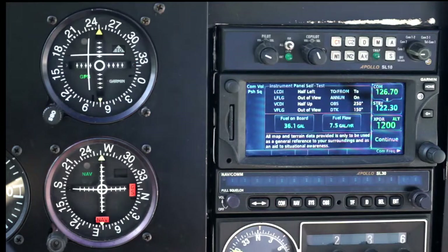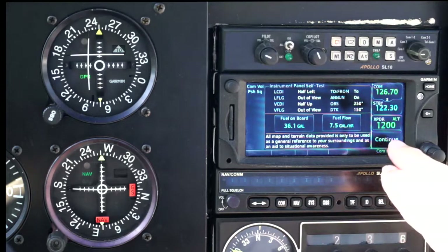Then it gives a self-test. In this case, it set the CDI needles to half up and half left, so you can check that yes, indeed, we are connected correctly to the CDI, and we can say continue.